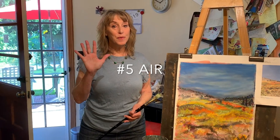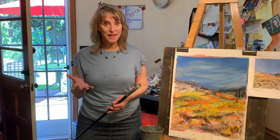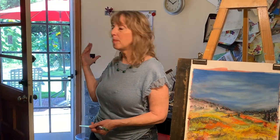Finally, number five and the most important toxic thing you might be exposed to when you do art is the air you breathe. Make sure you have proper ventilation — open a door or window, or if you can't do that, invest in a good air filter.